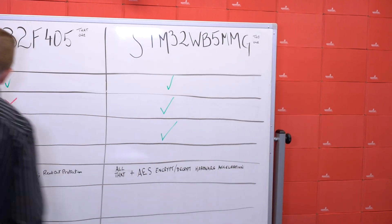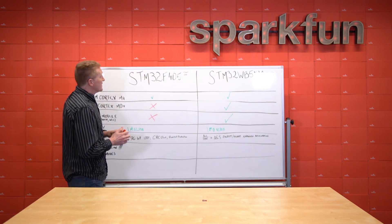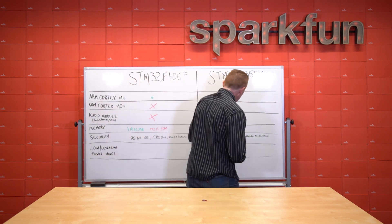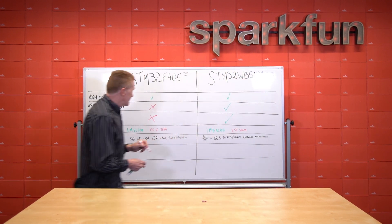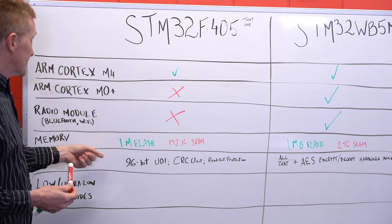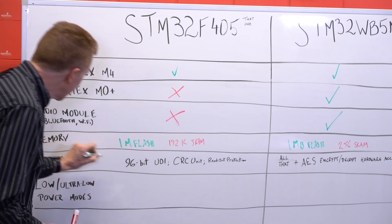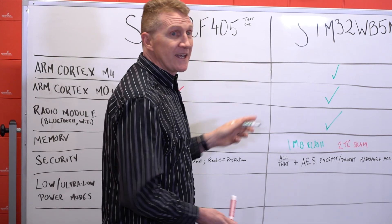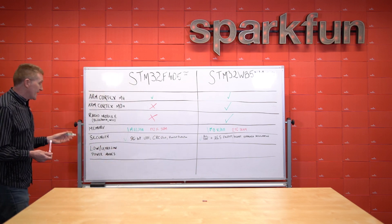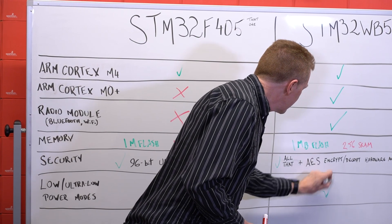Memory: both have 1 megabyte of flash. The F405 has 192K of SRAM, while the WB5MMG has 256K of SRAM — so a little bit more SRAM on the WB5MMG. As far as security goes, the F405 has a 96-bit unique device identifier, a CRC unit, and readout protection. The WB5MMG has all of that, and additionally it also has AES encryption and decryption hardware acceleration. Both also support ultra-low and low-power modes.